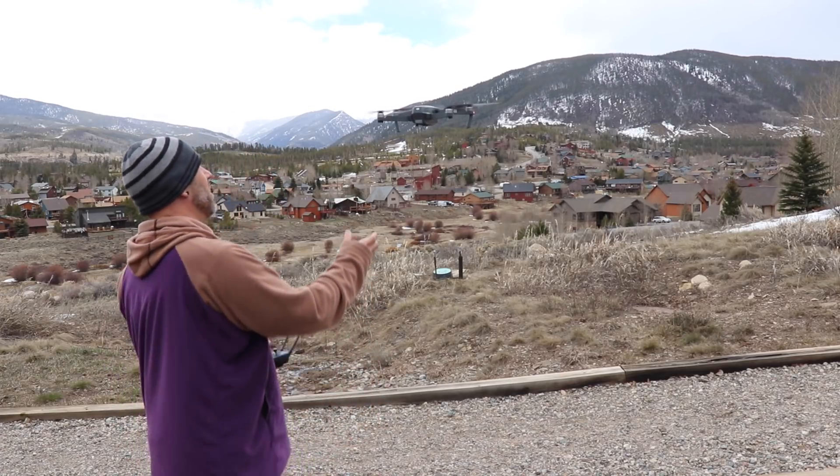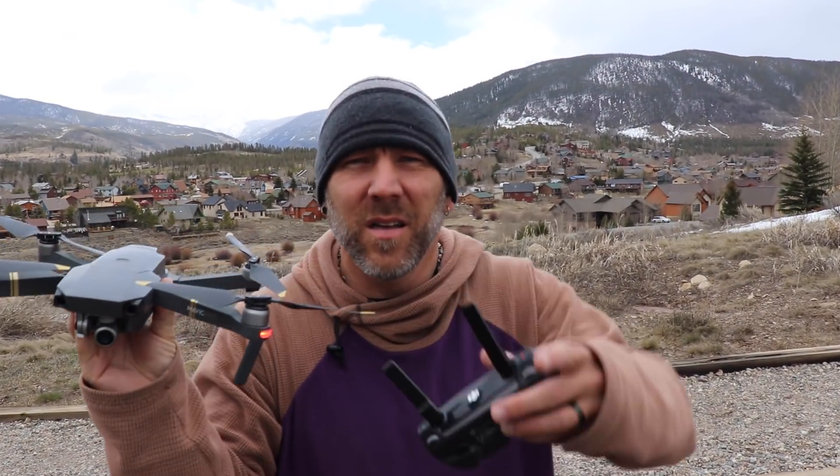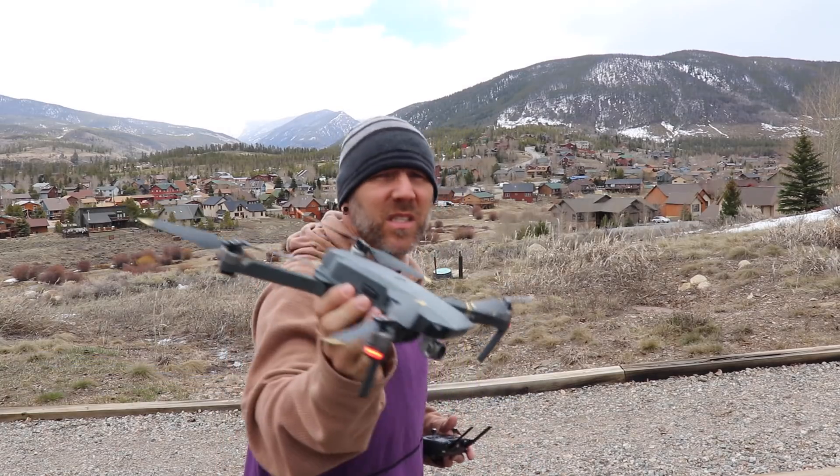To start your Mavic Pro without anything underneath it, it's the same thing. You just put the sticks together, and that's it. Let me show you that again real quick for those who missed it.